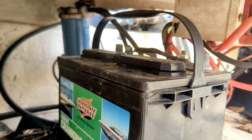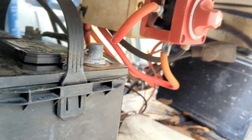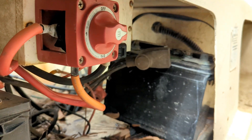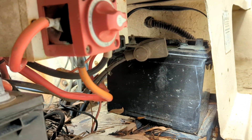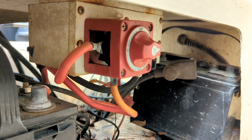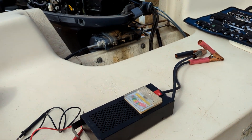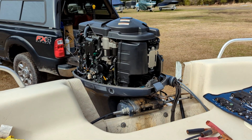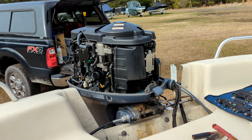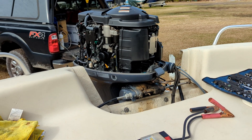We've got a two battery bank - house and cranking - running through a battery switch here, Blue Sea Systems. We're testing because he's got a real sluggish start on the motor. I've got the kill switch lanyard out just trying to activate the starter, and as you can see we got nothing.